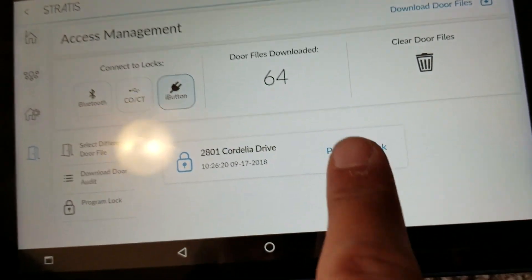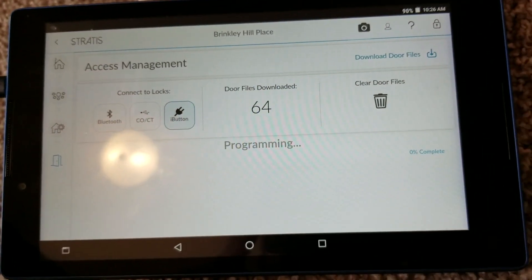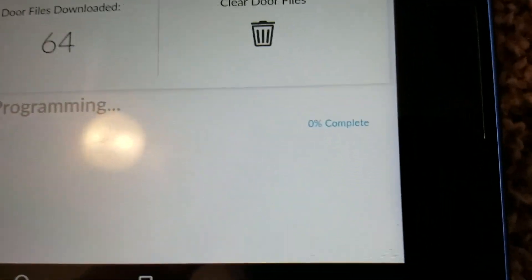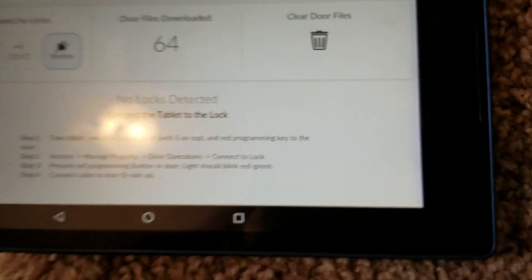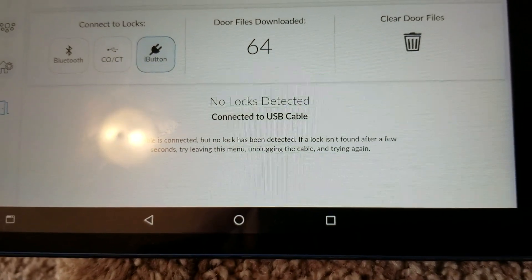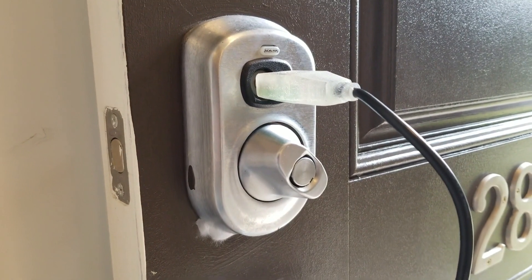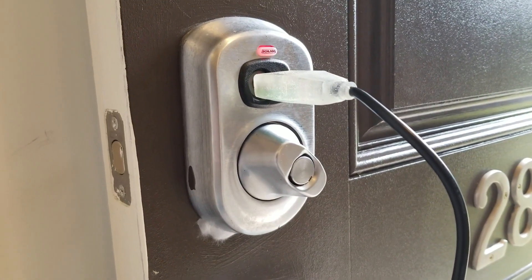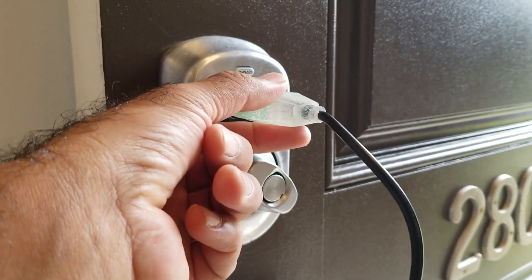I'm going to select 'Program Lock.' It says programming — zero percent complete. I'll wait. It beeped and now says 'No locks detected.' At this point the lock is programmed, and any new keys that were made or keys removed from the lock have been taken care of.